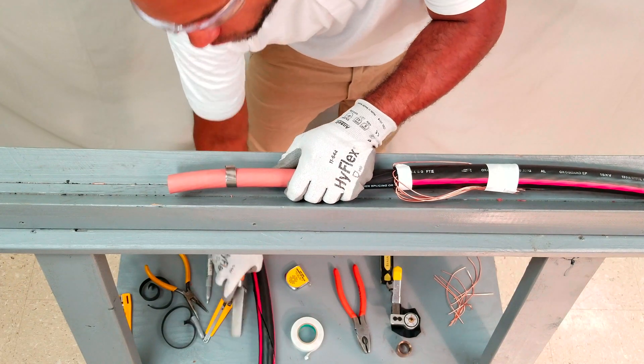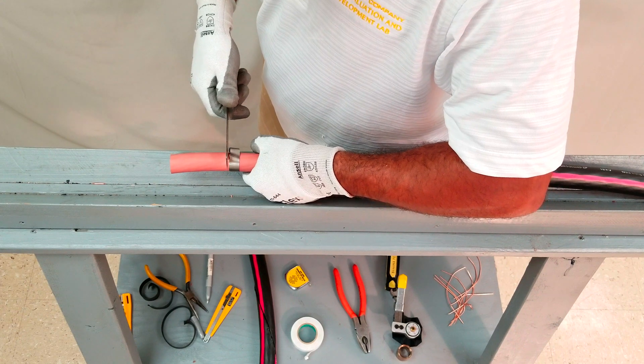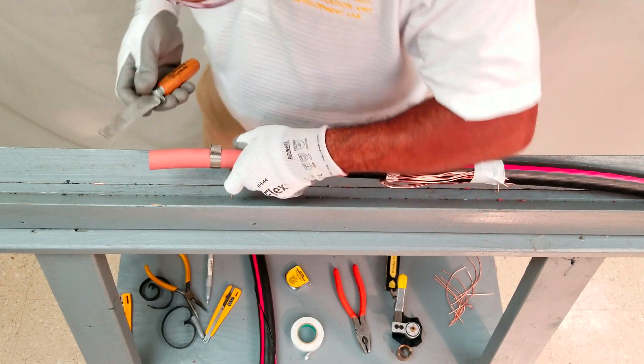Using a splicing knife, ring cut the insulation using the constant force spring as a guide. It may be necessary to make multiple passes at the ring cut to cut all the way through.